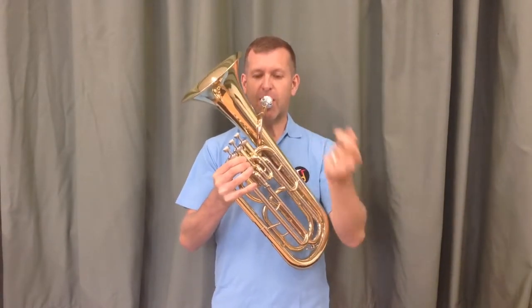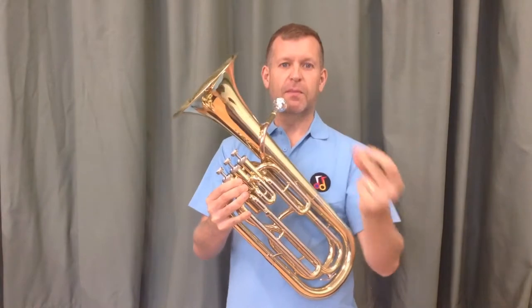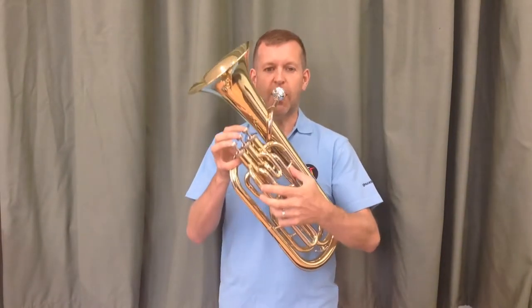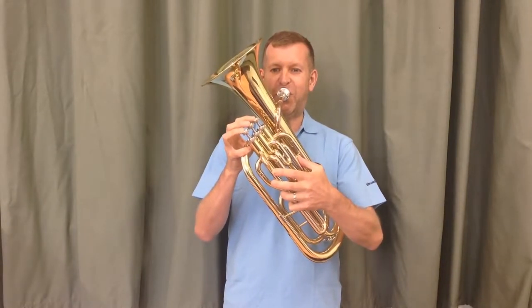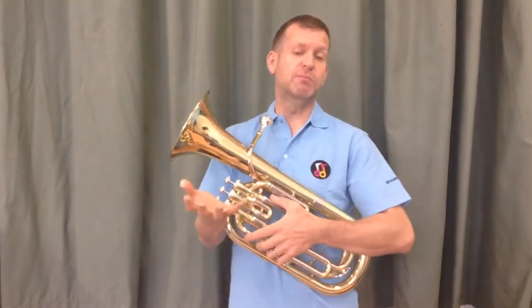We're going to try that same exercise again, but this time we're going to remember about what we do with our tongue. We're going to make sure that our tongue, on the start of every note, is flicking behind the tip of our top teeth, with a 'da, da, da', and the air is going to keep going. When you're doing this at home, Nicky, make sure we try to play this style where the notes link together but are clearly heard because you're using your tongue, rather than with big gaps. You're aiming to make it flow as much as you can.